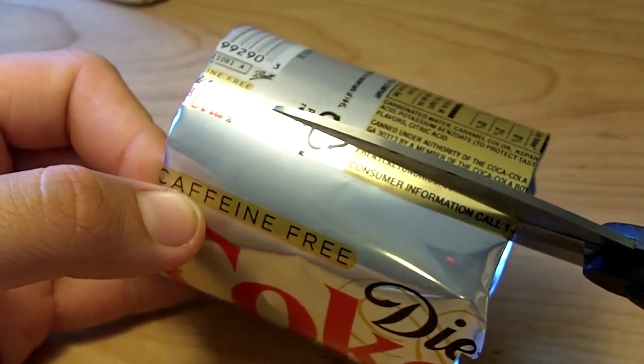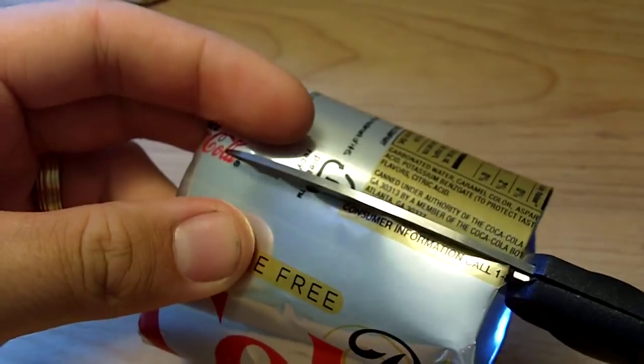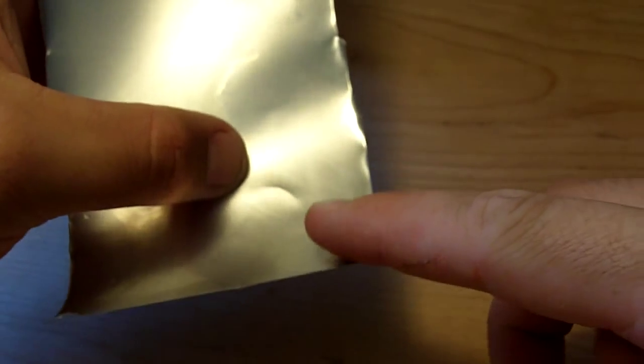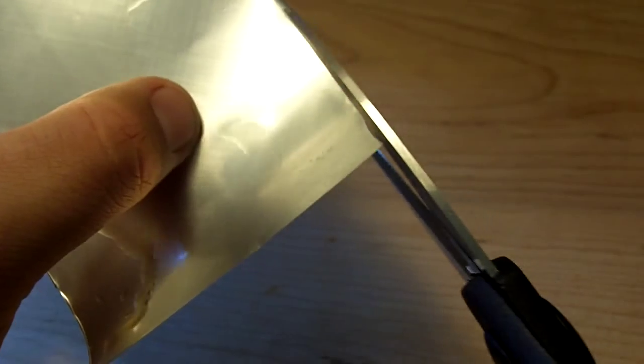So we're going to take your scissors and make one slit up the side so you get one long piece. Straighten it out there, and then we're going to want to take off these jagged edges we just made.